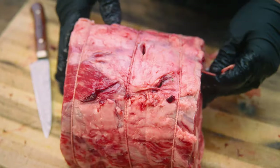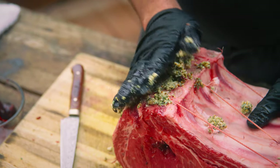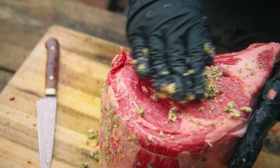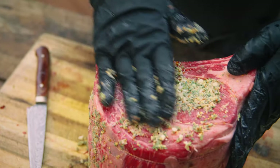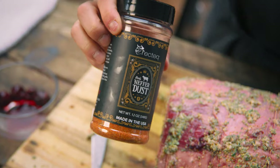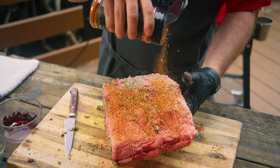Now we're gonna take that horseradish crust and herbs and just kind of pile it on. We're cooking beef, so we've got to have that Ben's Heifer Dust. Be liberal with this — it's a big old piece of meat.